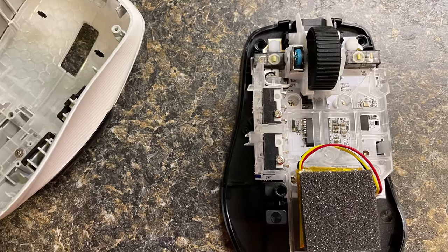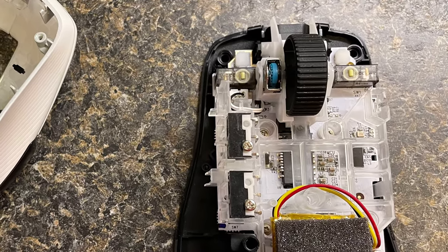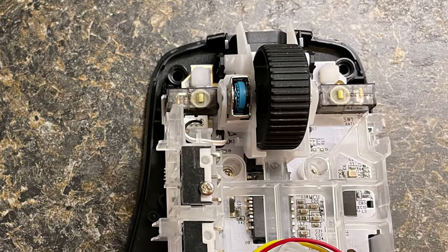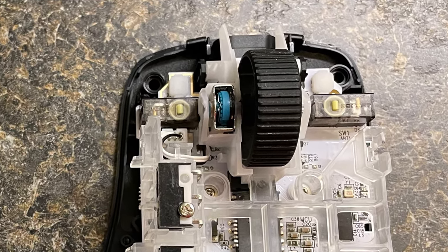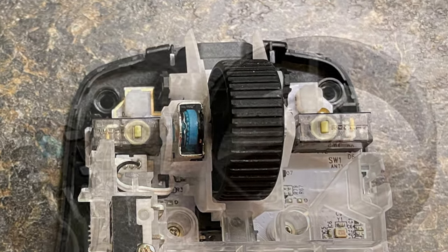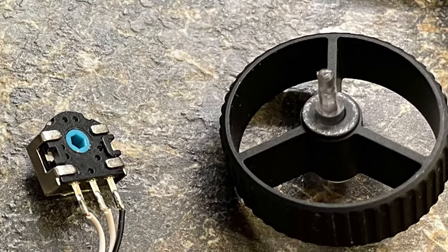Now we can see the inside of the mouse. I will remove the mouse wheel and the encoder next to it from the assembly, which is quite simple. Just pop it out by bending the plastic that holds it in place. The encoder can be unplugged from the main board. Simply pull the encoder off the wheel.